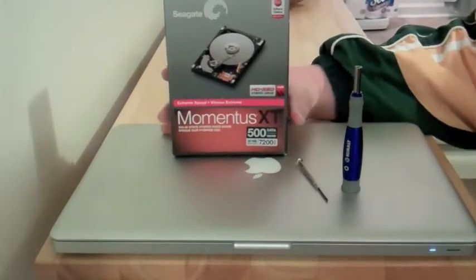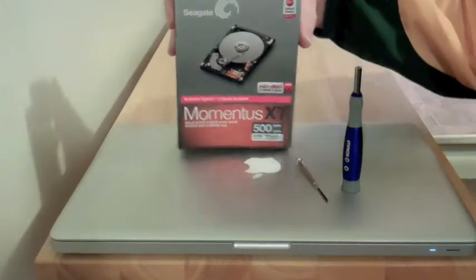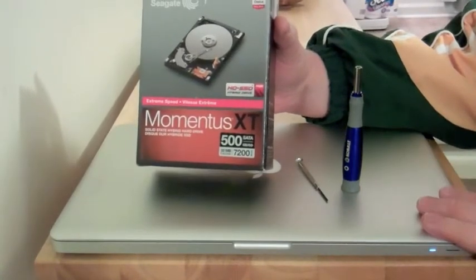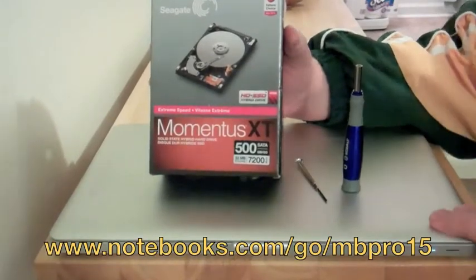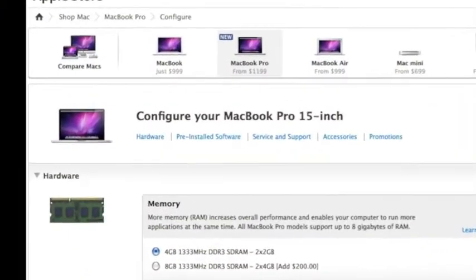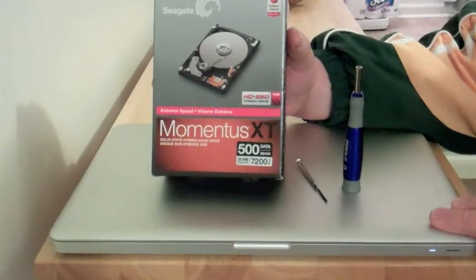Hi everybody, this is Kevin Purcell for Notebooks.com and we're going to do a little project today. I have my brand new MacBook Pro, which is a great system. You'll be able to read our review at Notebooks.com very shortly. This is the 15.4 inch model, the stock model — it's $1799, but it only comes with a 5400 RPM hard drive.